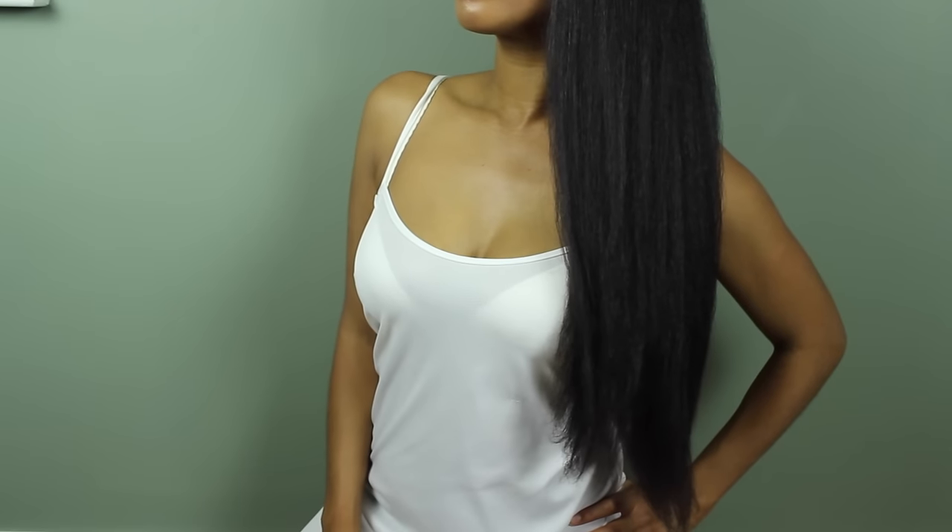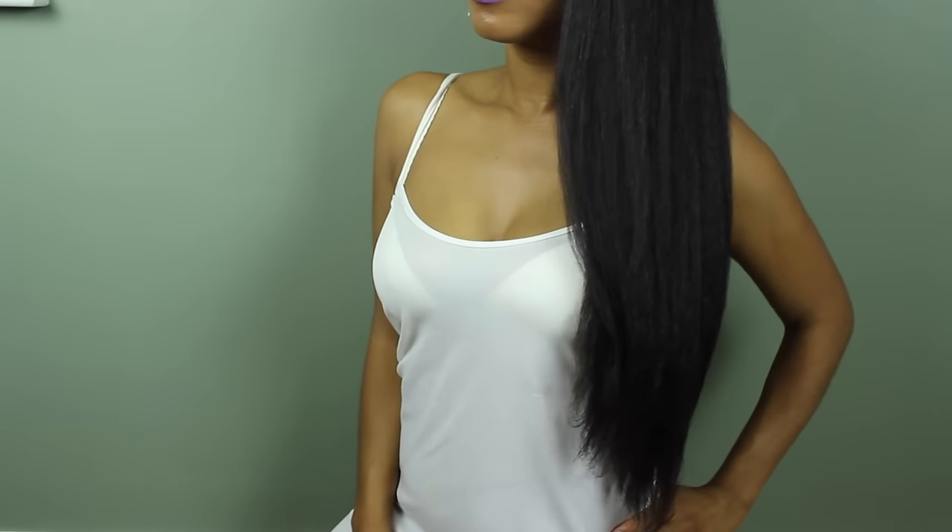Bear in mind I did film this after giving my daughter a bath on a very humid day, so my hair is slightly affected by that, but I still think it's pretty straight and I loved my results. If you like this video, please give it a thumbs up, check me out on Snapchat — I'm pretty active there — and I will see you over there. Love you, bye!